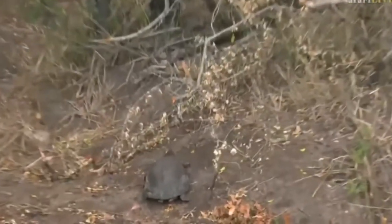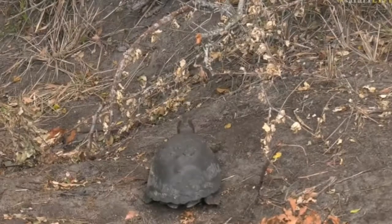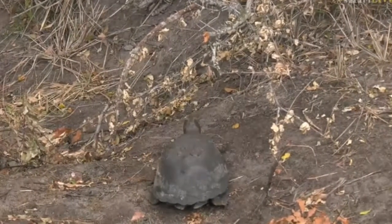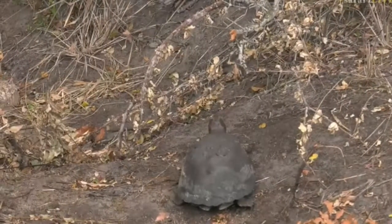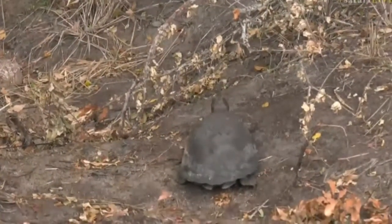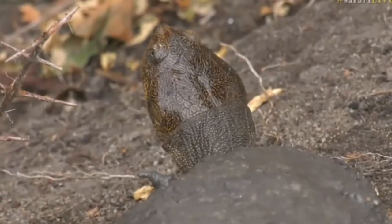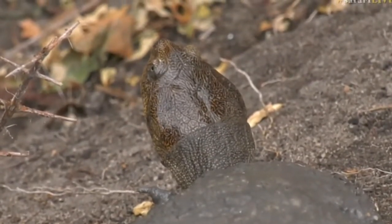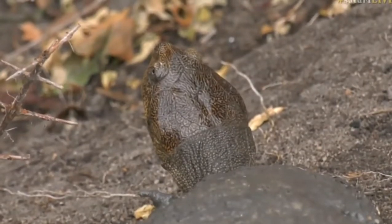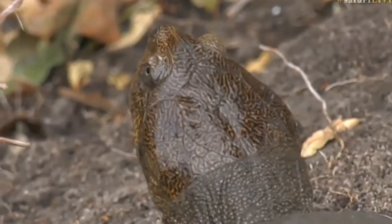Look at that — that's very cool. It's quite a big one; that's about as big as they get, maybe a little bit bigger. That's really interesting because of this drizzle we've picked up here. You can see these terrapins now. Some of you might be asking: what is the difference between a tortoise and a terrapin?